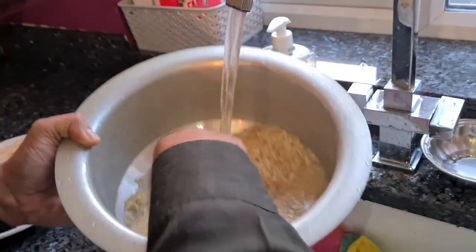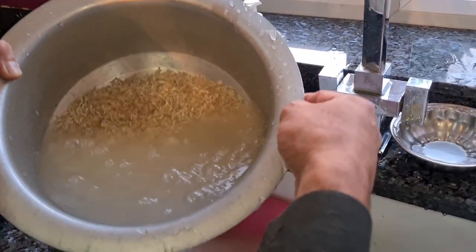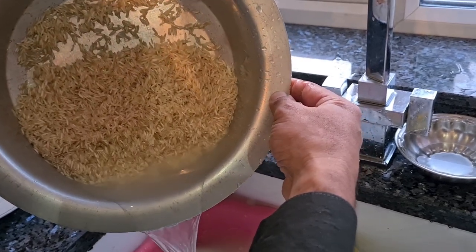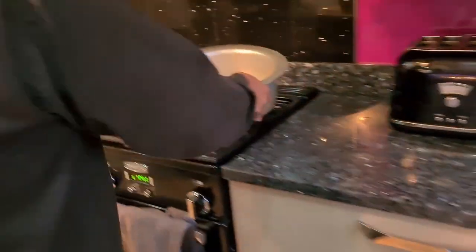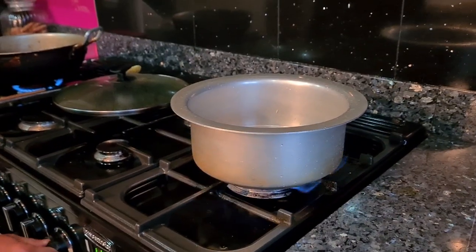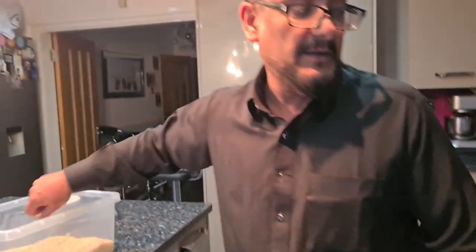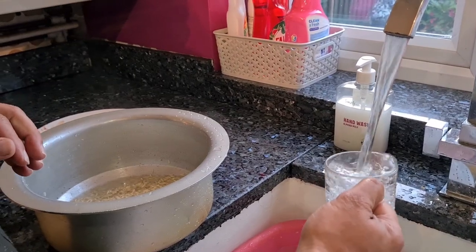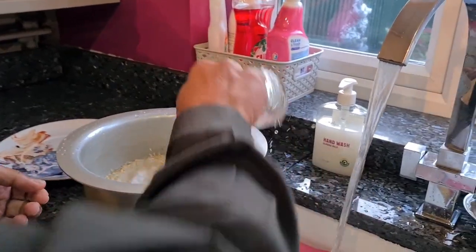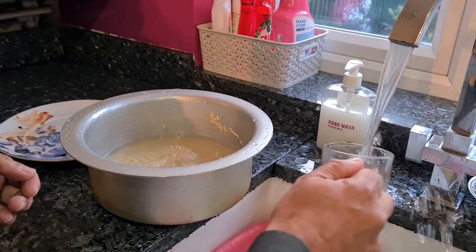What do you think, Hannah? It's good, huh? It's not soggy — they're single grains, yeah. Okay, got the rice washed and on the cooker. I need to put water in — normally if you've got three cups of rice, you put six cups of water. I don't normally need to measure, but I'll measure them out for you guys.